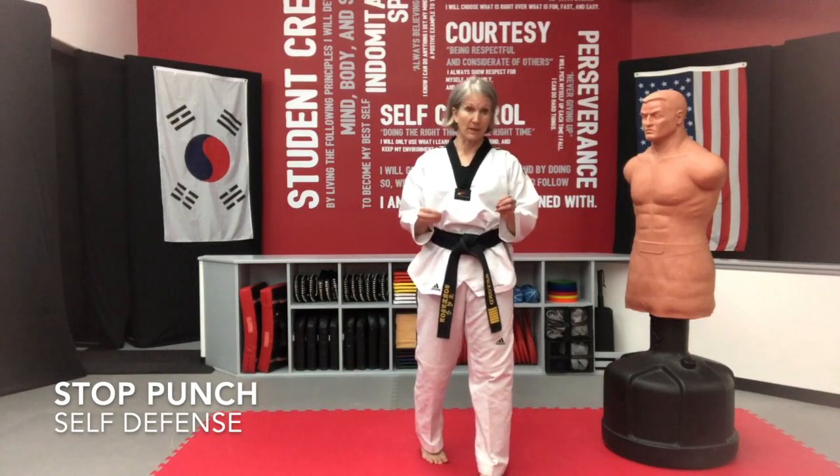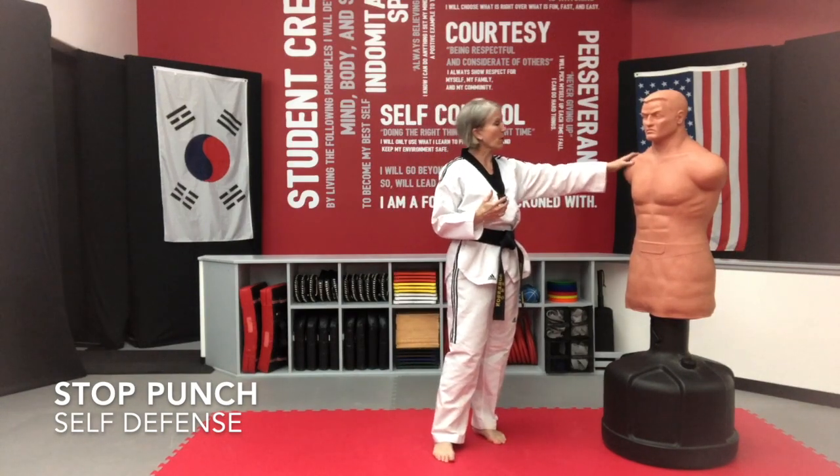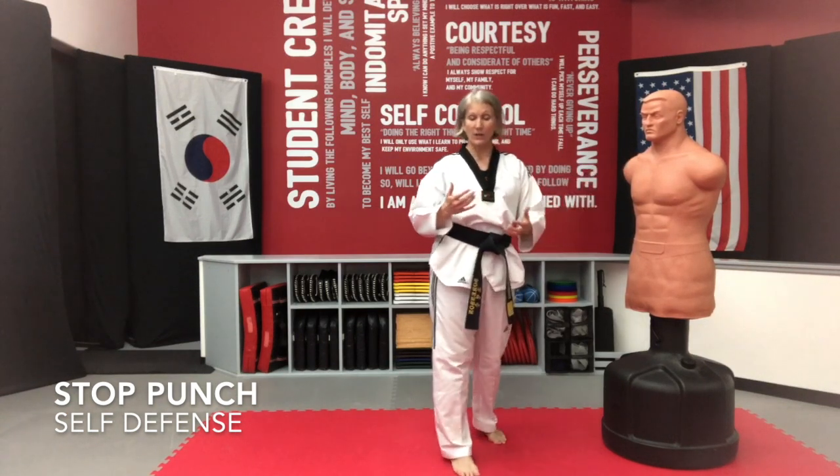Welcome. We're going to get going on our stop punch today. Stop punch is a great technique to use with your self-defense. You're going to use it in the body. For us, what we do is a stop punch to the shoulder with our green blue technique. So I'm going to show you how to do that.